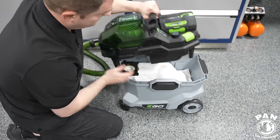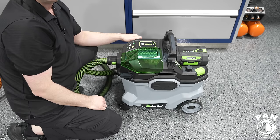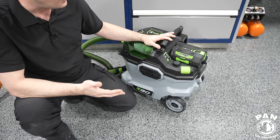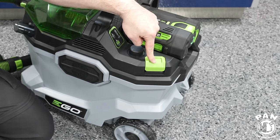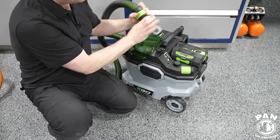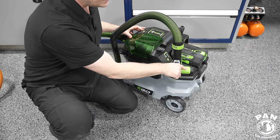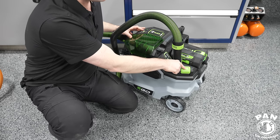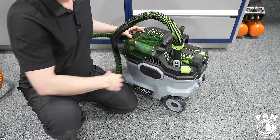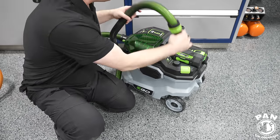You take the head unit back and simply place it on top, lock both tabs — click click — and you're done. There's also a filter cleaning option: this green button in the back creates back pressure to clean the filter. You place your nozzle on top, start the unit, and press this button a few times. That back pressure removes loose dirt and debris from the filter and ejects it into the bag, keeping the filter clean and effective for a long time.